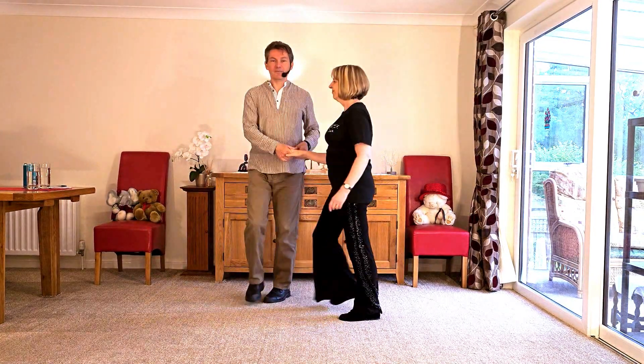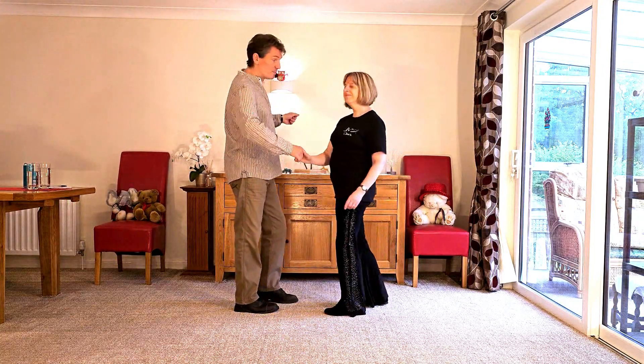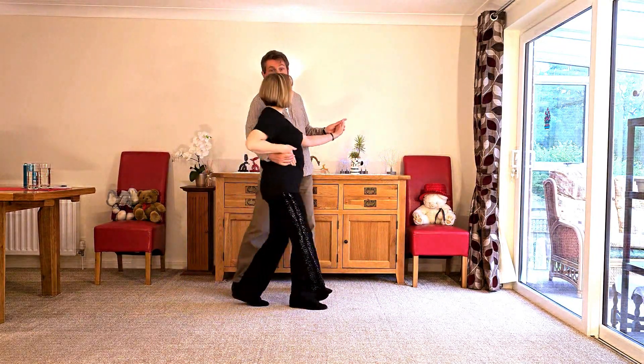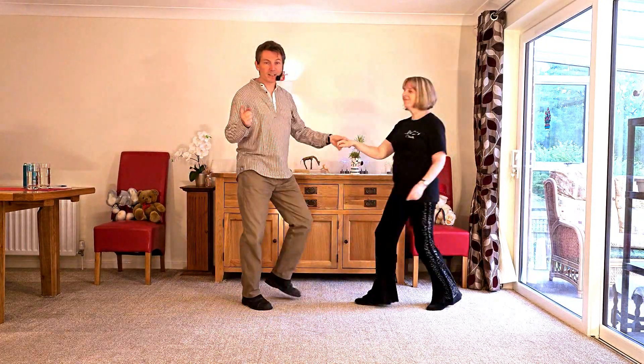So let's do it together. Here we go. A sway push behind. We go back, wrap, sway. Sway, away. Lean, over and out.